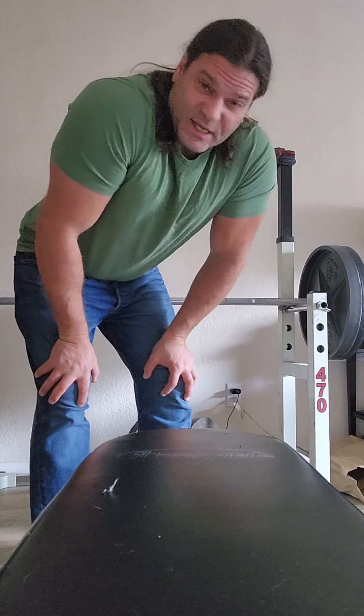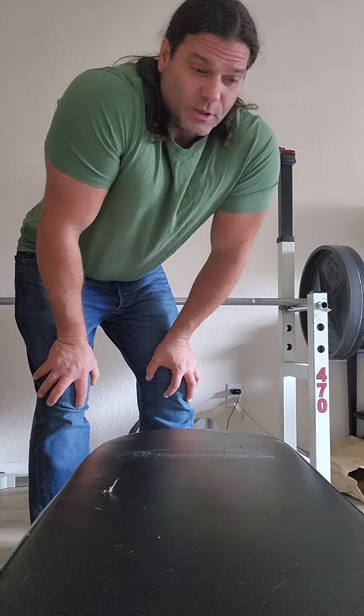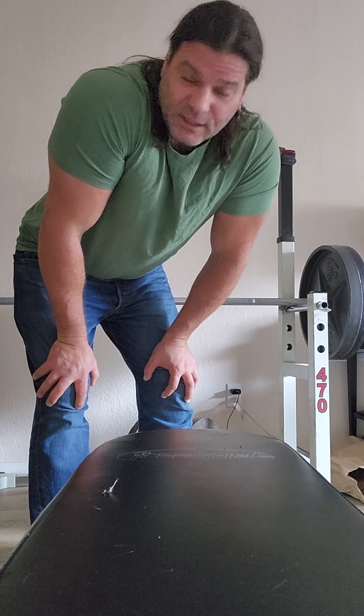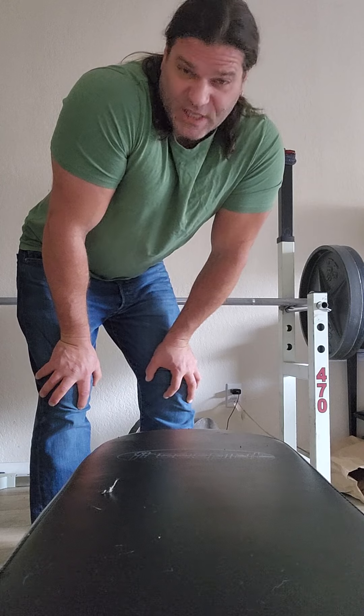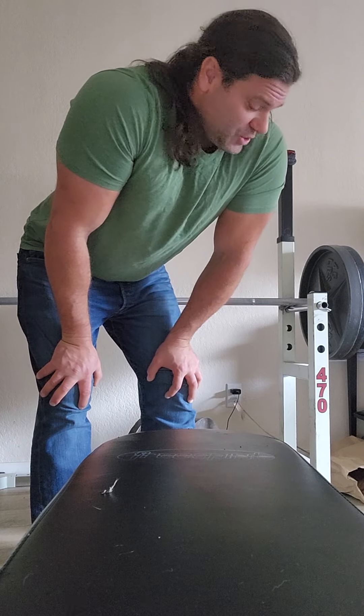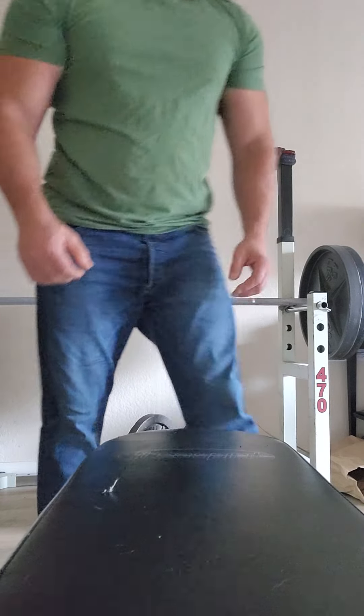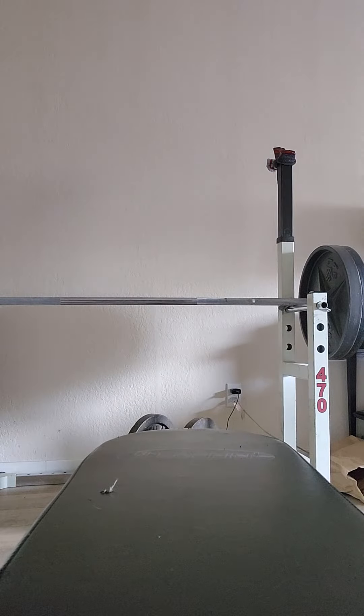So when my bench press was at a steady 390 to 400 — no spotter, no steroids, no creatine — I was 10 pounds heavier than I am right now. But I did a lot of those chainsaws right there, so I'll keep doing them.